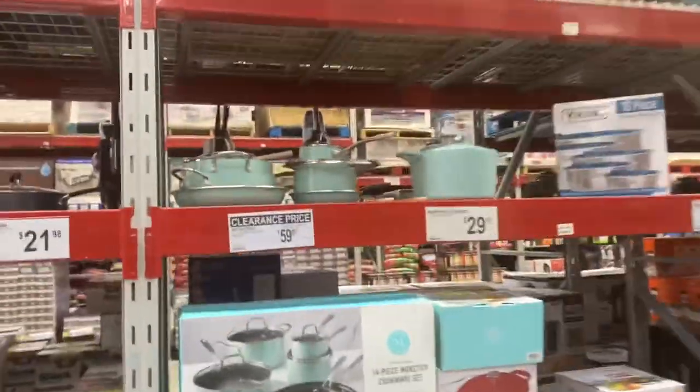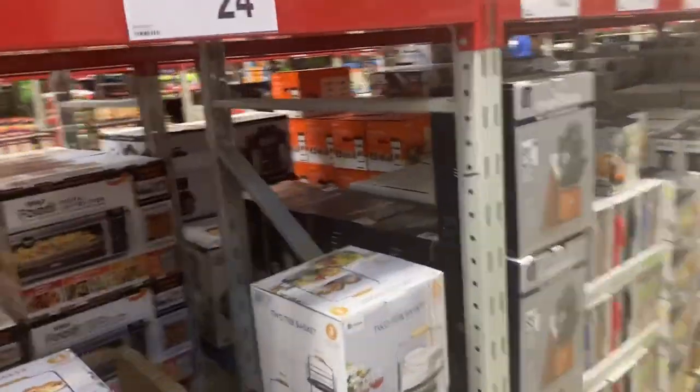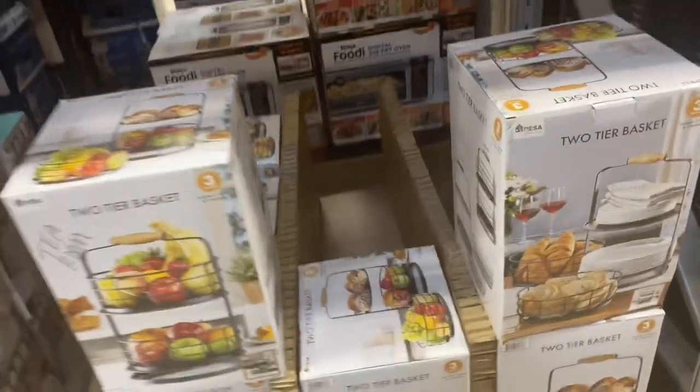This cookware set is $20 off. I like these baskets — there aren't too many left. People have been buying them clearly.